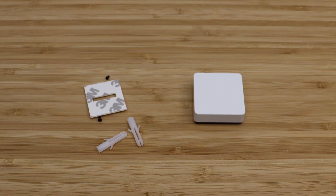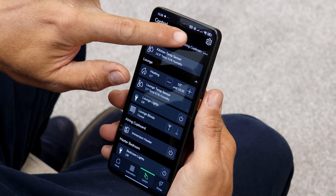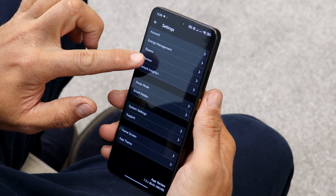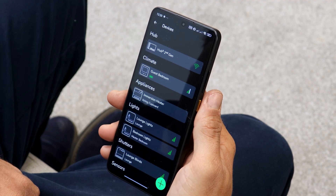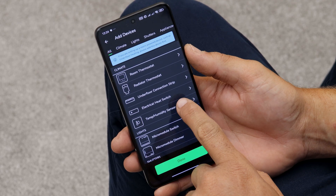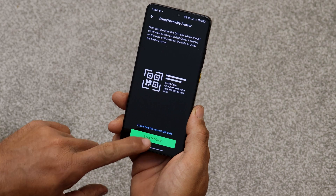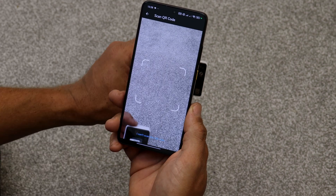Before clipping the sensor onto the back plate, the Wiser Temperature and Humidity Sensor needs to be added to the system, so launch the Wiser Home app and navigate to the Devices page. Click the Plus button and pick from the list the Temperature and Humidity Sensor option. Click the Scan QR Code button and scan the back of the sensor.